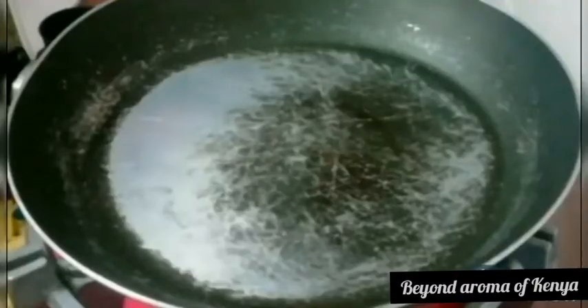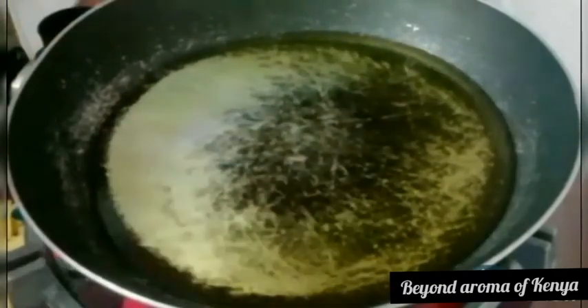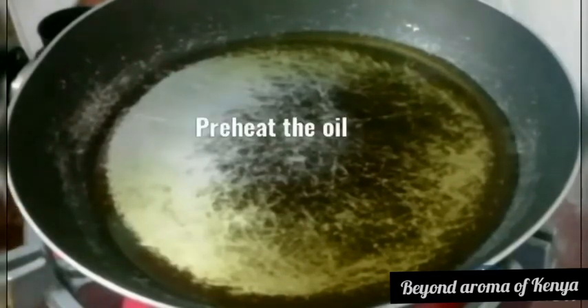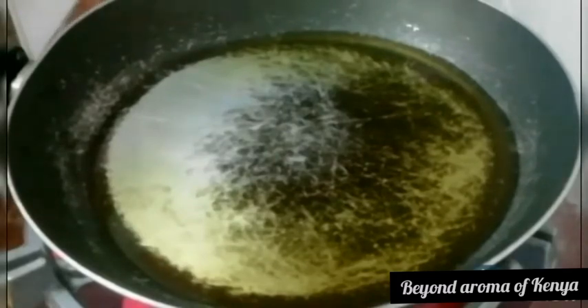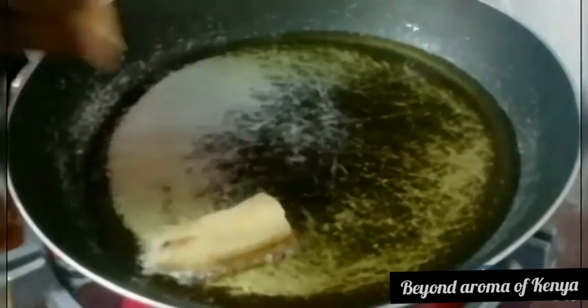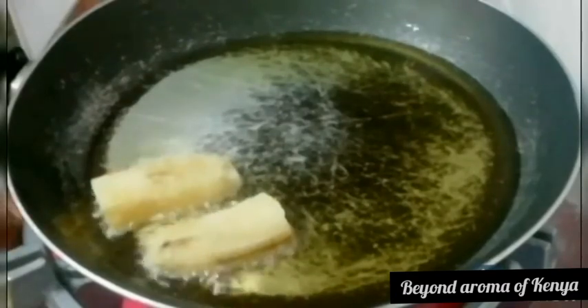I'm going to set my rice aside and add some oil to my pan. We're going to be doing shallow frying for the bananas. Because we boiled our green bananas first, we only need to shallow fry them, as shown in the video. I'll leave you to watch me shallow frying and be right back.